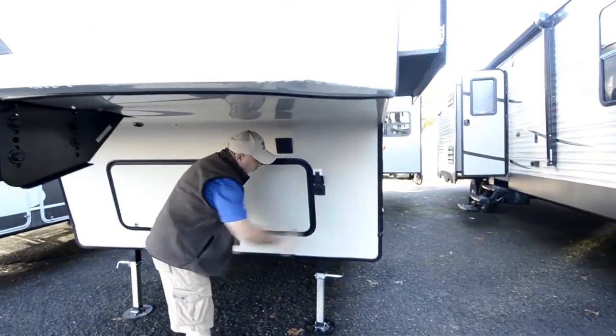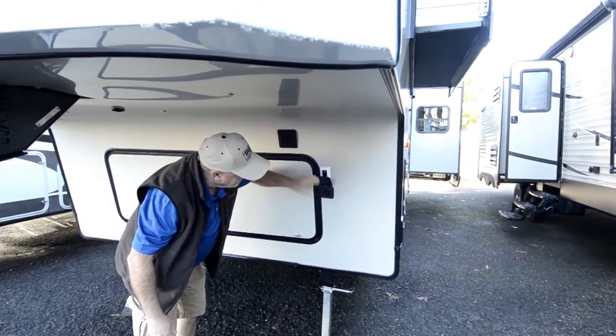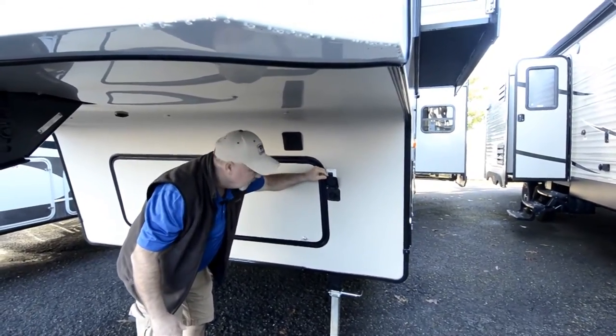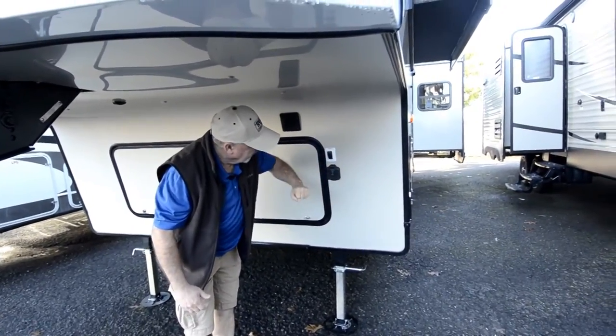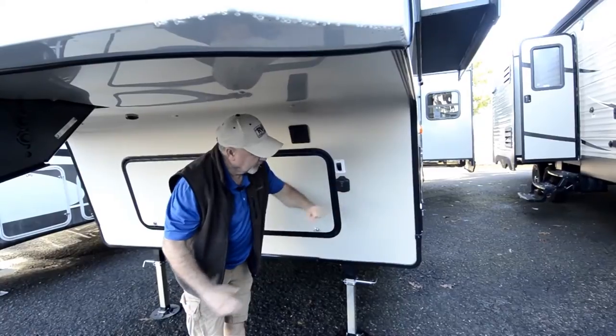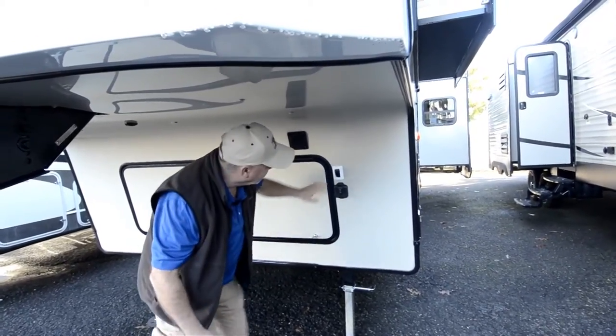There's a nice solar panel setup on this — it has a plug-in for a portable solar panel. It doesn't come with a solar panel, but it is wired for a portable, so you could get one of those portable units, plug it in here, and have a way to keep your batteries charged up if you like to dry camp a lot.